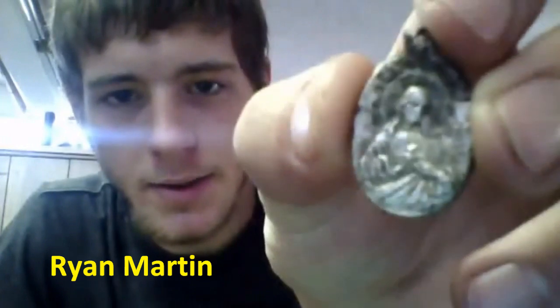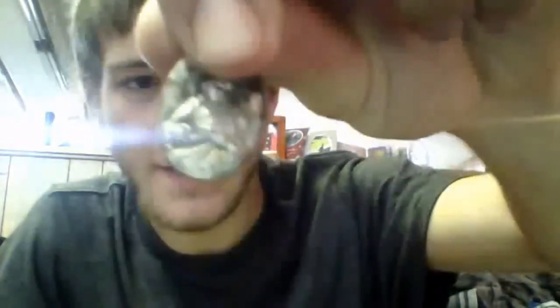Hey, Pond Guru. This is for the Worldwide Metal Detecting Finds, number 4. I found this — it's a little medallion of Jesus on this side, and it says Lady of Fatima on the other side. It's silver, made in Italy. It's about 5 to 6 inches down. I used the White IDX Pro and a Carrot pinpointer. It's from a local park.